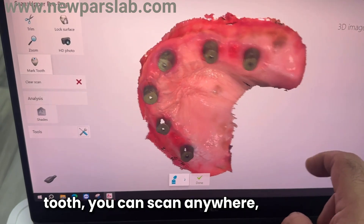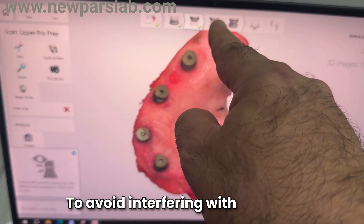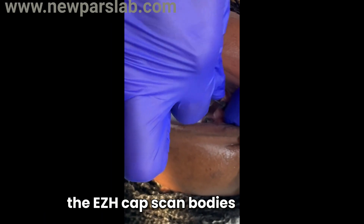When prompted to mark the implant tooth, you can scan anywhere, but choose an area that isn't essential for the final scan to avoid interfering with the main data. Carefully remove the EZH cap scan bodies.